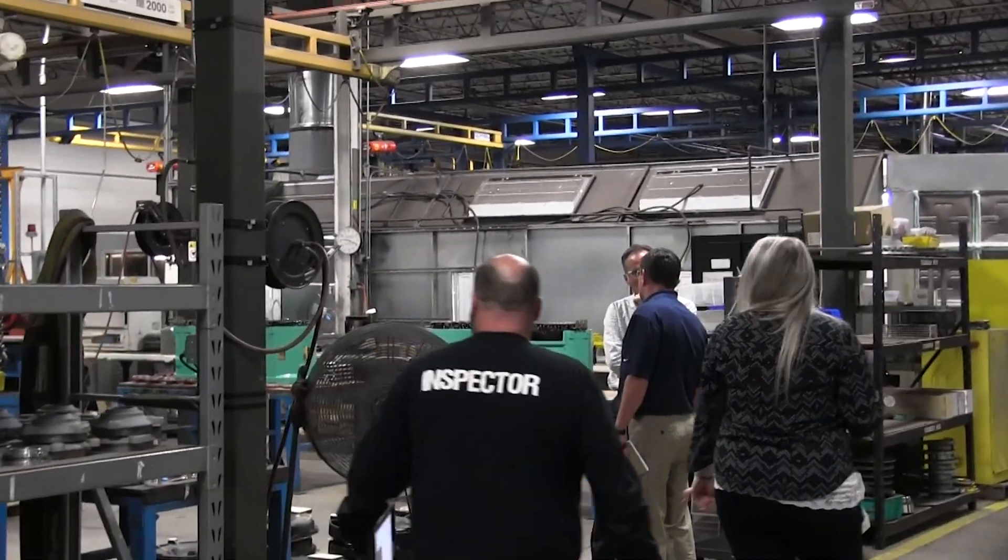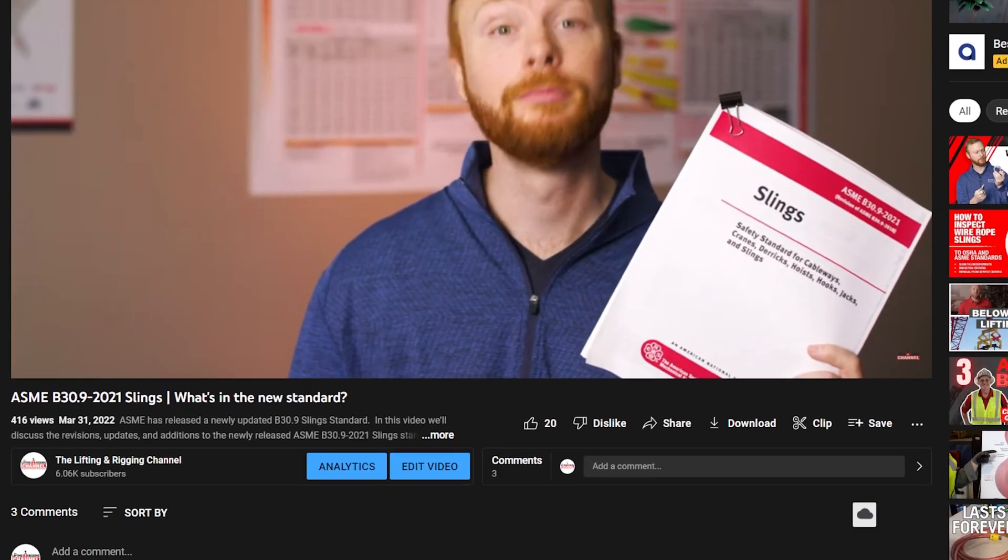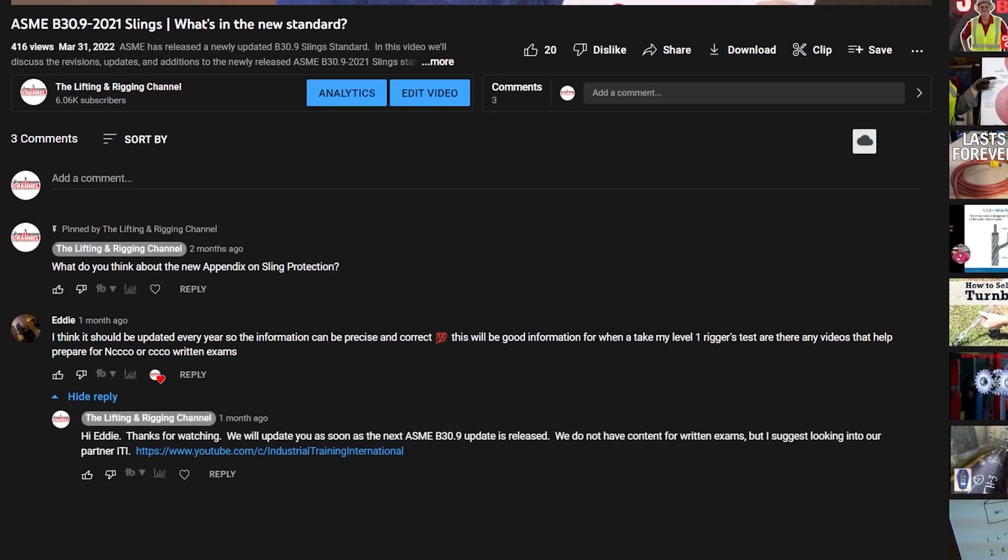In this video, we'll hopefully answer all the questions that you have concerning hiring an outside company to inspect your gear. But if we don't, just leave your questions in the comments and we will get you an answer as soon as possible.